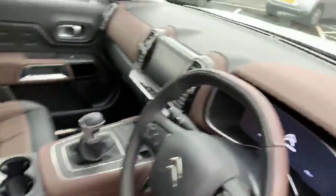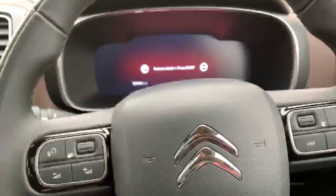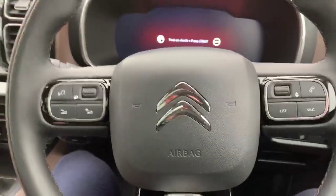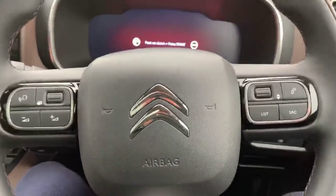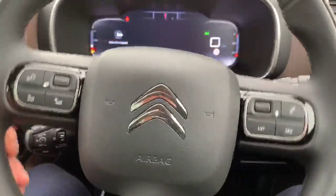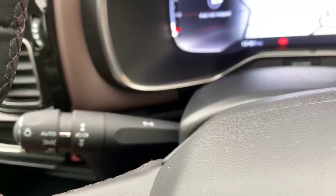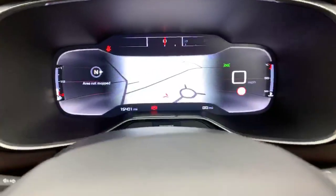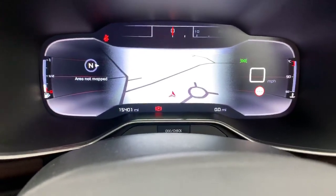Looking inside the vehicle, the driver seat is electrically adjusted. On the steering wheel you've got your phone controls and audio controls. Your phone can be connected via Bluetooth, or if connected by cable it supports Apple CarPlay. You've also got automatic lights and automatic wipers which use the camera in the mirror to adjust accordingly. This one's got fifteen thousand four hundred and one miles on the clock.